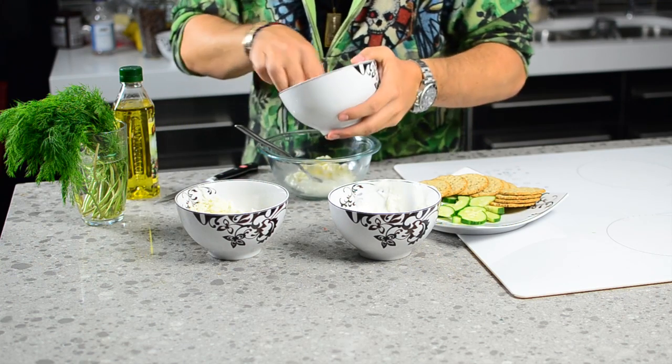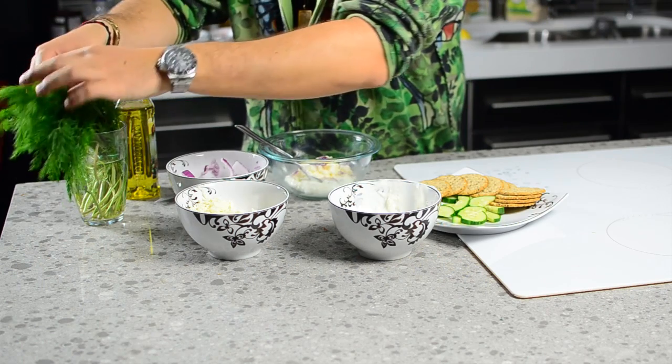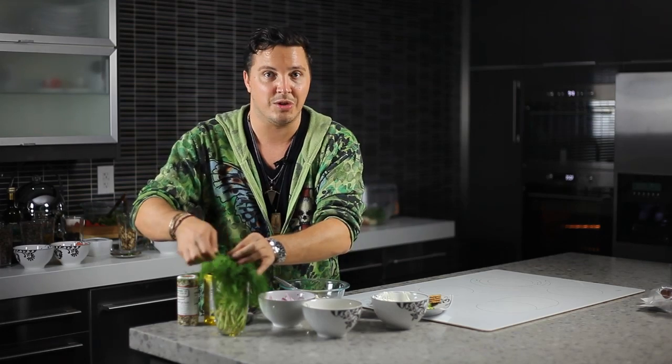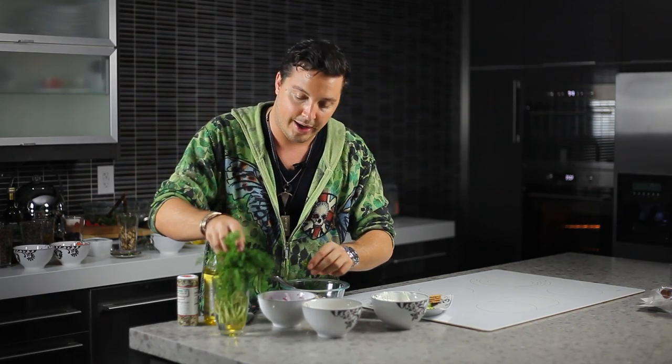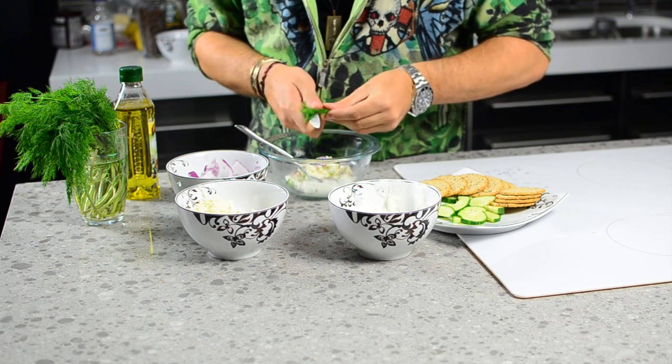We're going to put some of those red onions chopped up right in there. We're going to take some dill. Now this dill is washed already, so you can have it on your side too. If you're going to use dill in your kitchen, just stick it right into a cup of water, but make sure you wash it first. Now you're going to cut it up right into that yogurt.